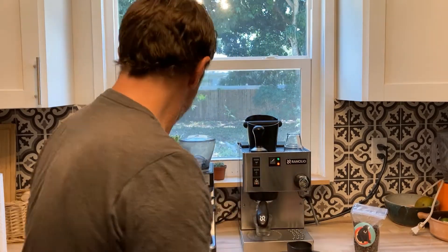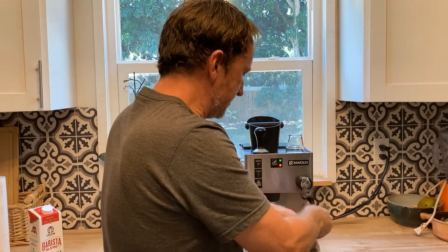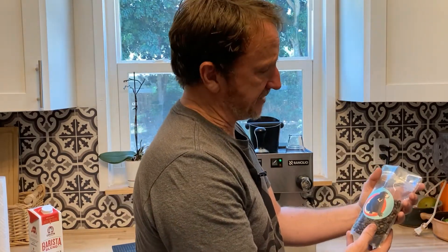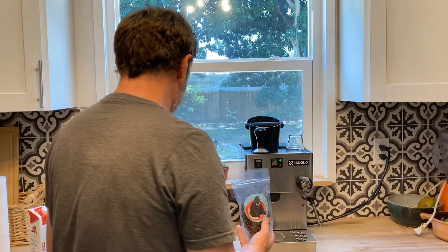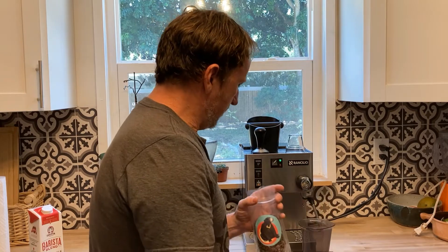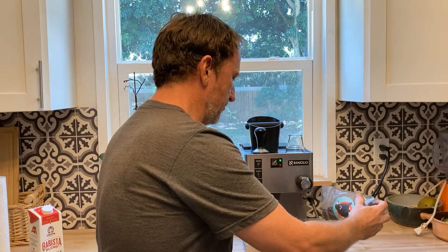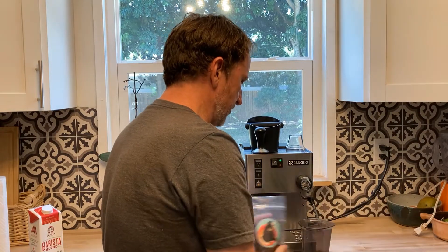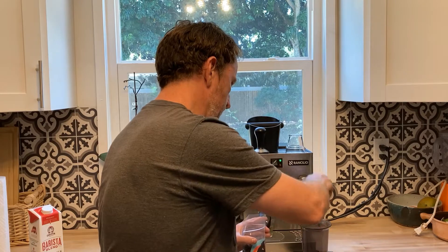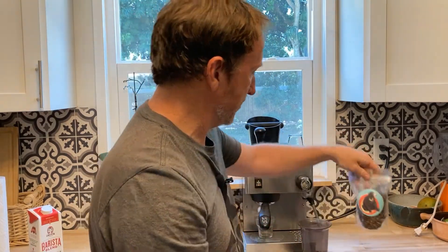While I'm waiting for my temperature to go green, I'll put the milk in the refrigerator and weigh out my beans. Today I have a Peruvian coffee that's been going really well for me. It's a little bit darker than I normally roast — more like a medium roast — but it tastes fantastic and the customers have been really liking it. I'm going to go for 19 grams. I'm at 19.4 — I'm happy with that.